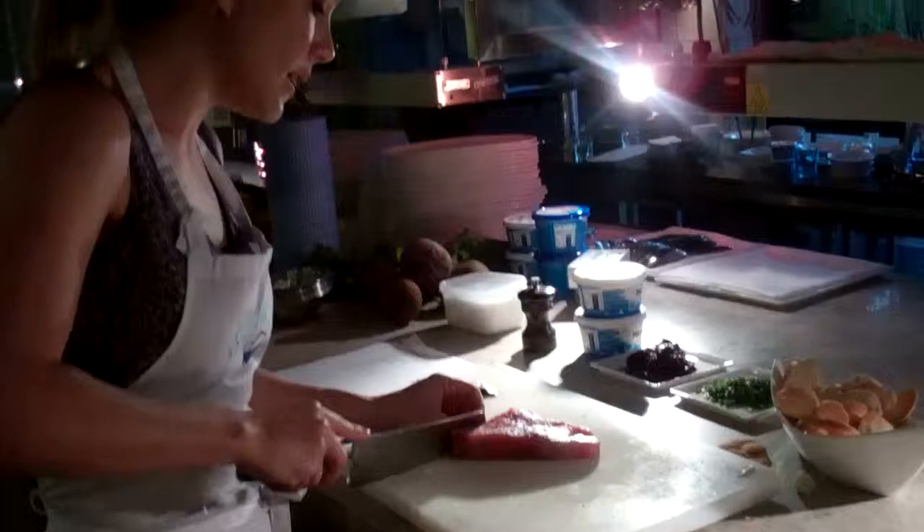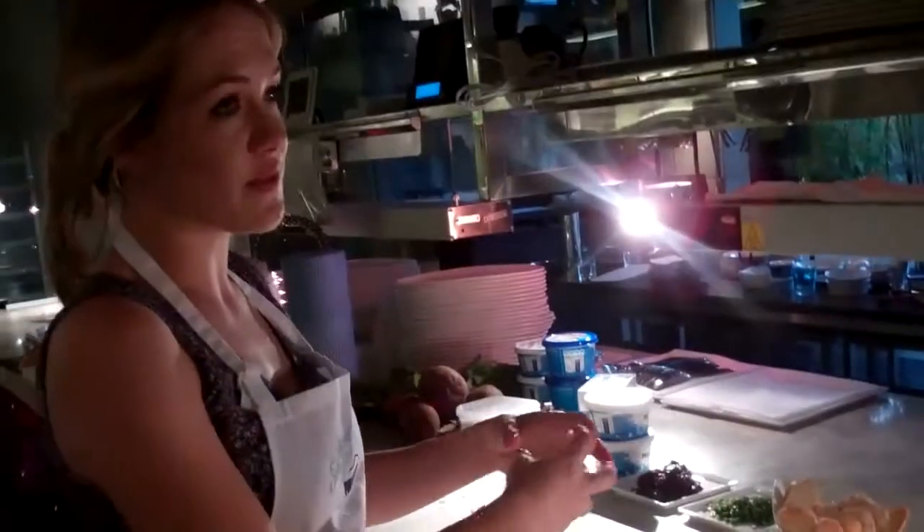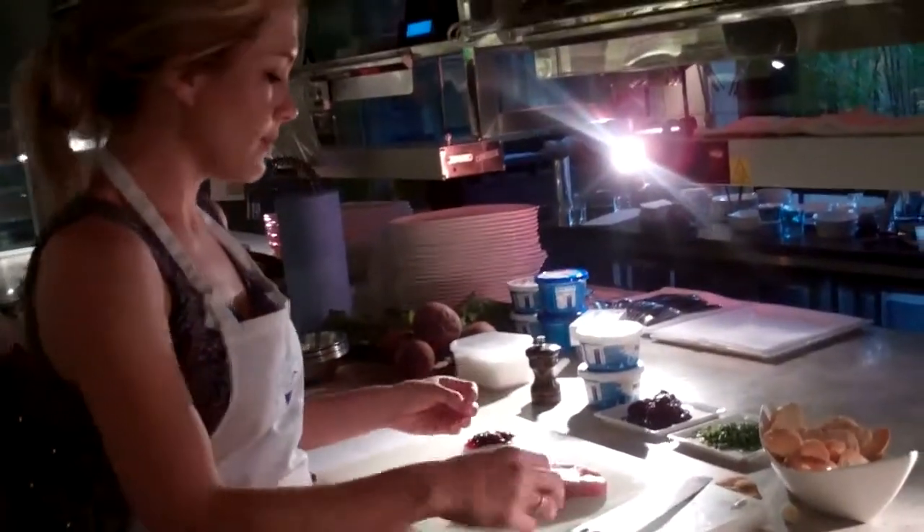Mid loin — if you're not worried about budget, they're really nice. Go for a piece of sashimi-grade mid loin for this.